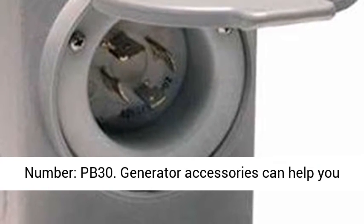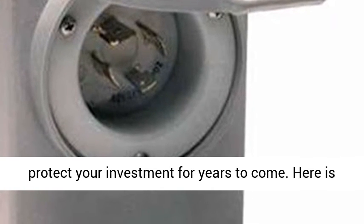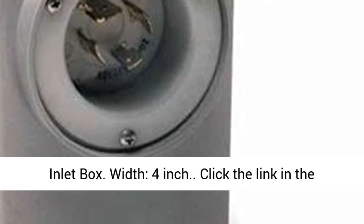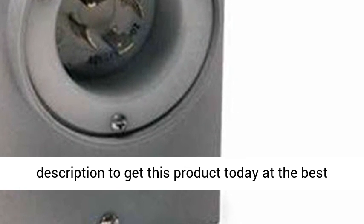Manufacturer part number: PB30. Generator accessories can help you protect your investment for years to come. Here is some additional information about the Reliance Power Inlet Box — width: 4 inch. Click the link in the description to get this product today at the best price.